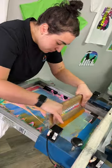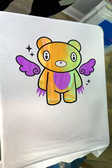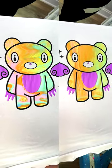Now she's going to go back over it with a normal swipe, and when we lift the screen, you'll see exactly why this is the right way to print. Out of these two shirts, which one would you buy?